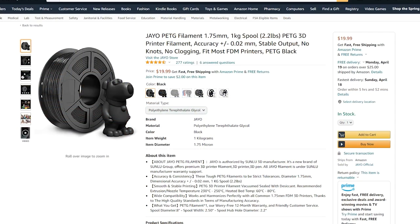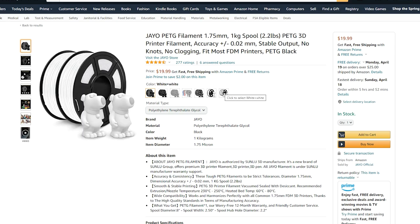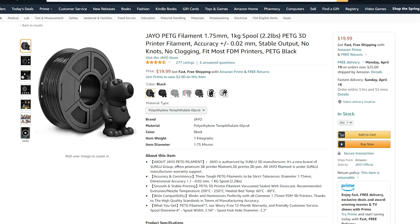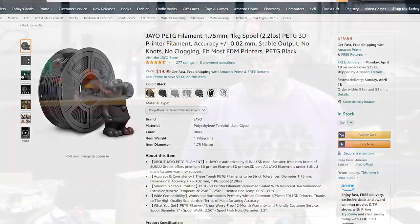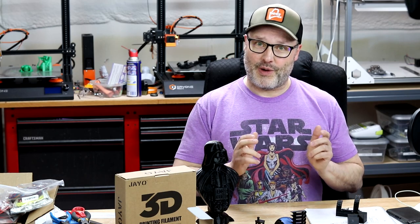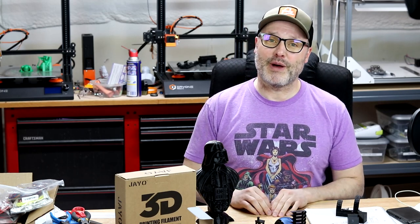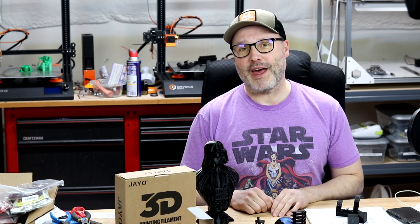If you're wondering where to get this material, it's available on Amazon.com for about $20 for a one-kilogram spool. They have all kinds of colors and also offer larger sizes — two kilogram, four kilogram — so if you do a lot of PETG printing or want to scale up after sampling, they have it. The link below is my Amazon affiliate link, so clicking it does help the channel — just wanted to be upfront about that.